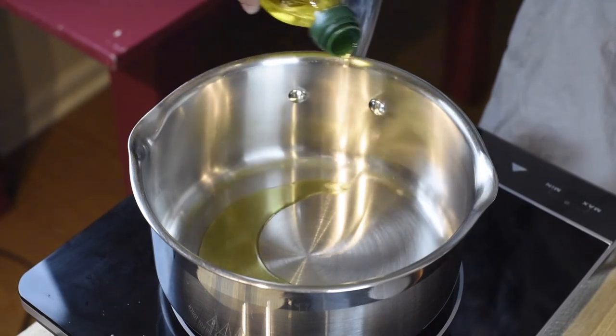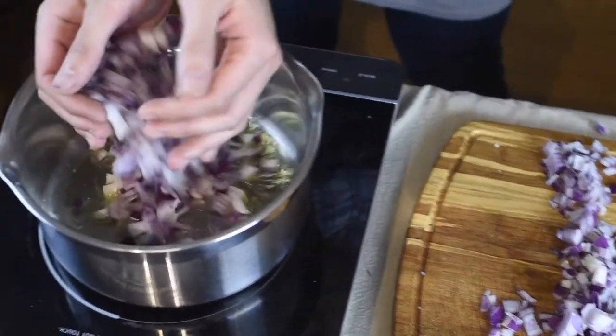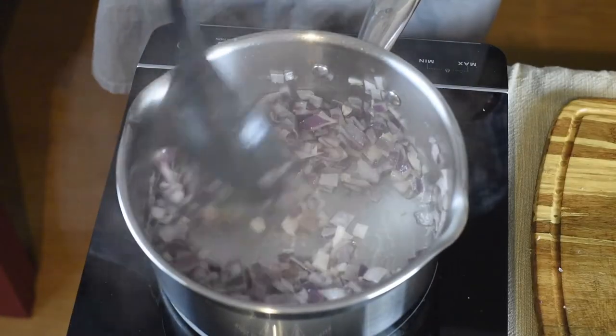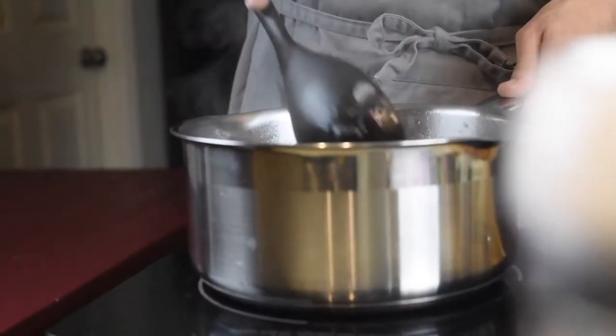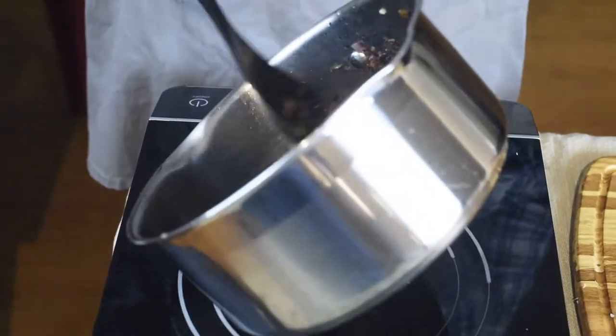Pour about two tablespoons of olive oil into the pot and caramelize the red onion until they turn brown. Then you can put in the garlic and the ginger — this way the caramelizing process would not burn the ginger or the garlic. The onions should take at least 20 minutes to cook, based on the level of heat you are using.